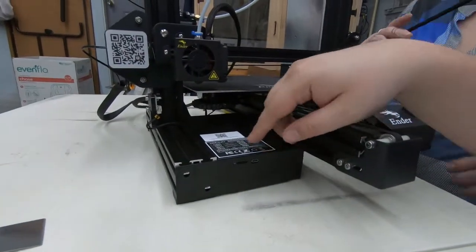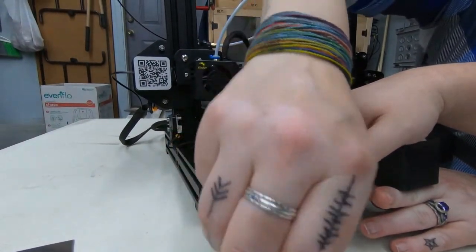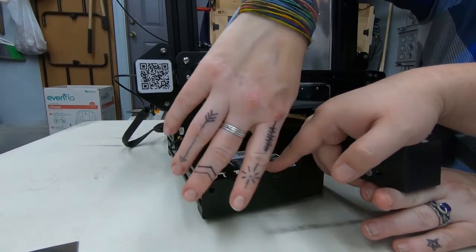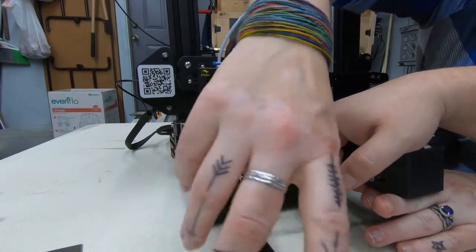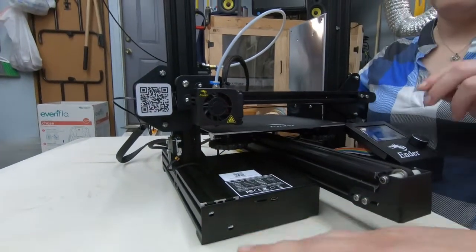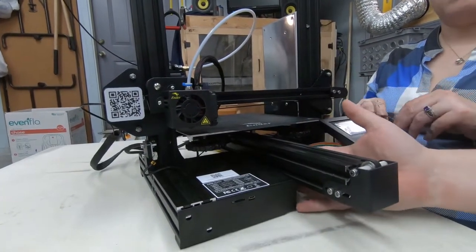The cover didn't fully come off, but it's what we needed to be able to slide it down and slide the rails in. Now we'll get those screws back in — there are two here and two on the front. If you needed to take this off completely, there are just a couple more on the bottom.